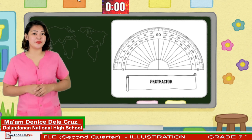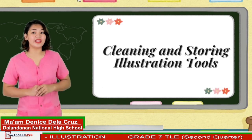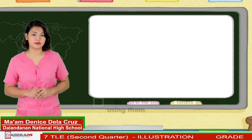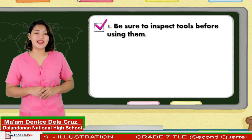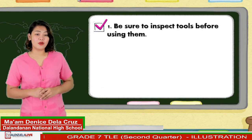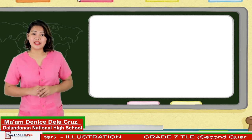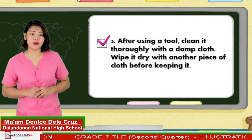It seems that you fully understood the previous lesson. In this video, we will talk about how to properly clean and store illustration tools. Number one, be sure to inspect tools before using them. This is to check if they are in working condition. This can be detected when there is ease and speed when in use. Next, after using a tool, clean it thoroughly with a damp cloth. Wipe it dry with another piece of cloth before keeping it.